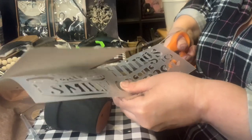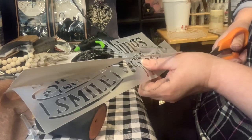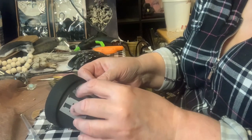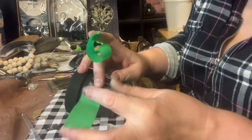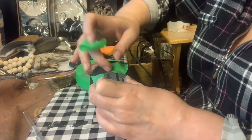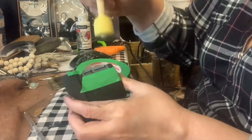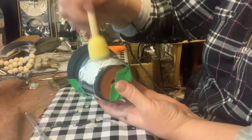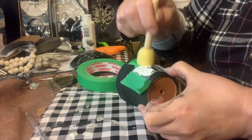I had this stencil from Dollar Tree and I decided to cut out the word 'Things' from it because I wanted to put the word on the pot — so it could be the hand Thing's pot. Using some masking tape or painter's tape, I taped on the stencil. I find if you use tape on a stencil it works a lot better than just holding it there. Then I took a brush I got at Michael's and dabbed on white paint.